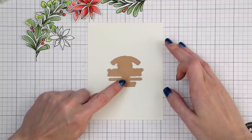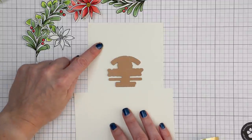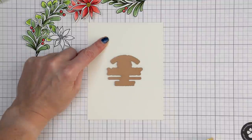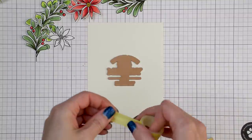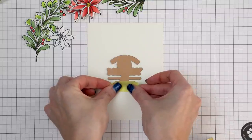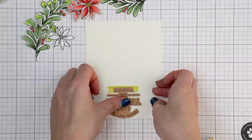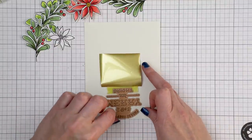I can never find my ruler, so I use the grid lines of my grid pad and a scrap piece of paper to help me align the plate and make sure the sentiment is placed straight. Whenever foiling, I use my hinge method — I add a piece of tape to tape the plate onto the paper creating a hinge, so I can flip the plate away and easily add a piece of foil under the plate while still keeping it exactly where I want it.